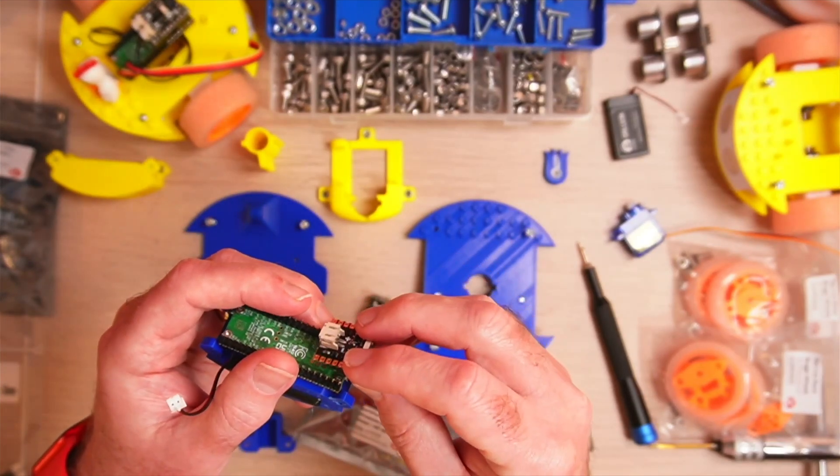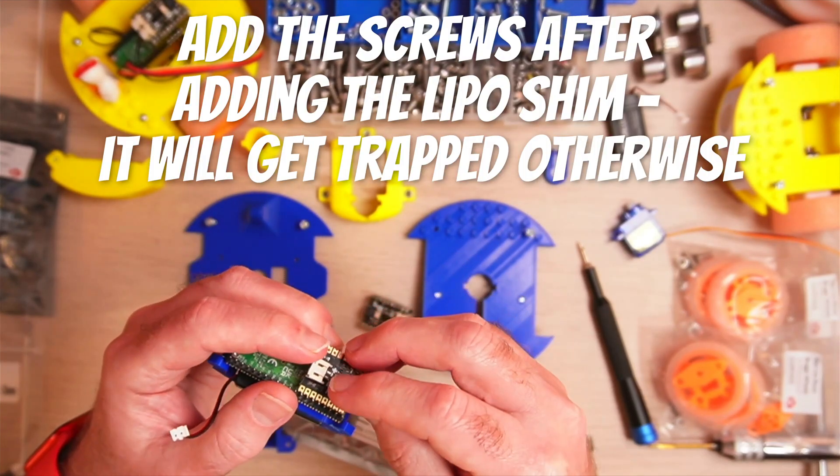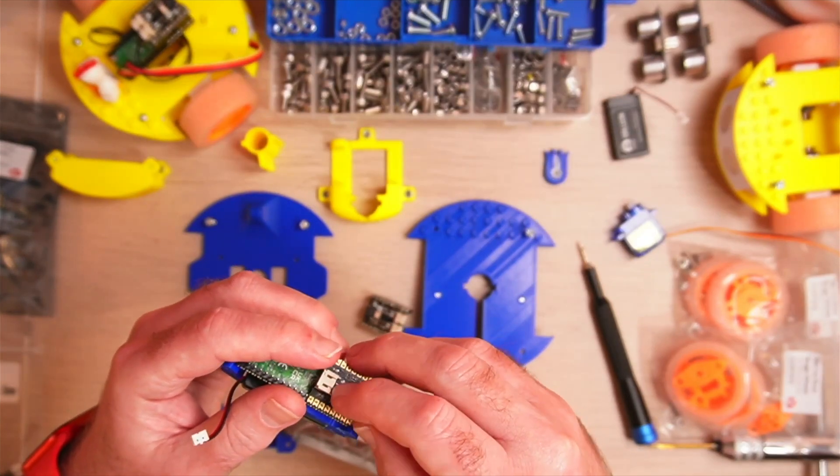Notice the orientation there — there's a little diagram on the back of the Pico shim. You just need to match them up.